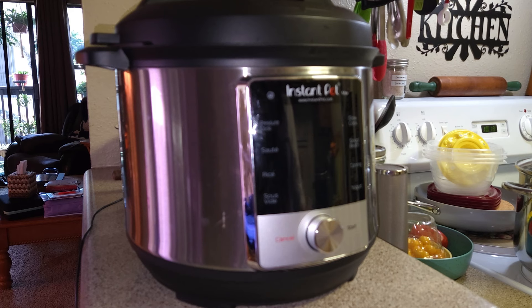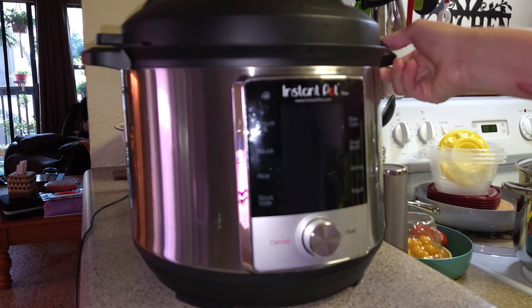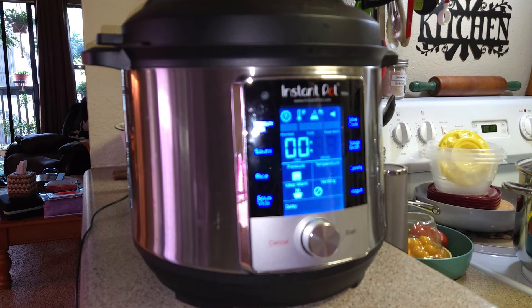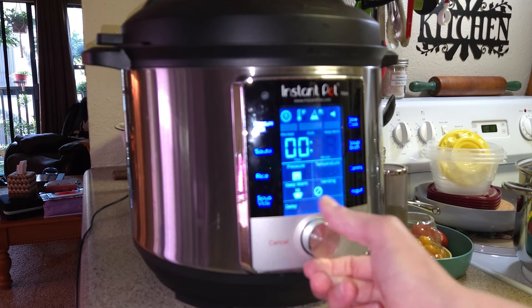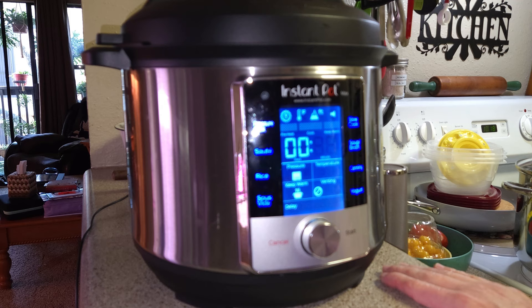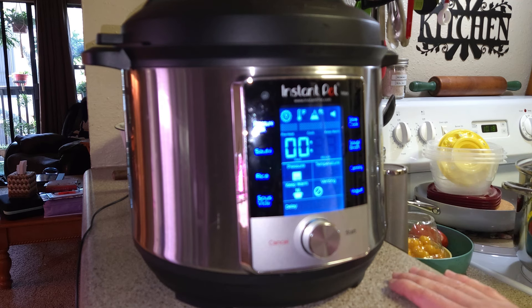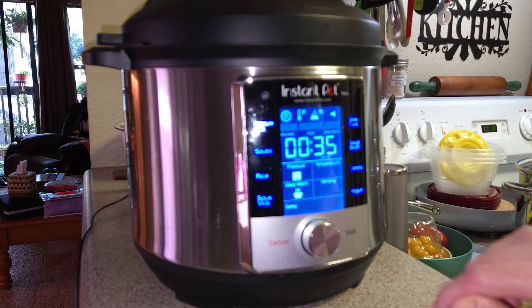We're going to go ahead and set the Instant Pot. We're going to push pressure cook and turn the knob up to 35 minutes. I've already put the water in the bottom of the pot, put the trivet down, and I've got four potatoes in there. And we are going to set the venting for it to vent.